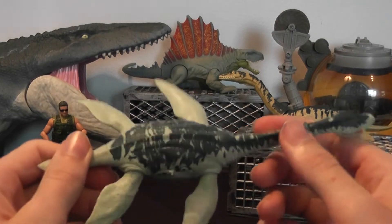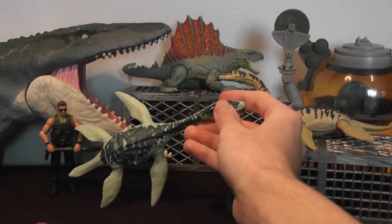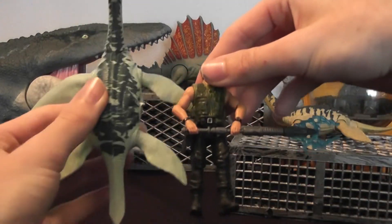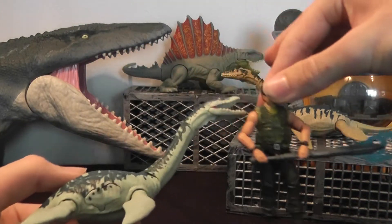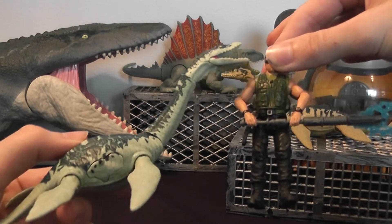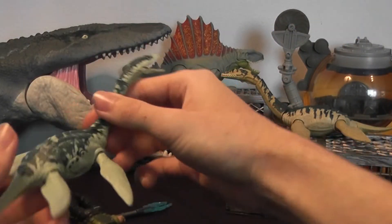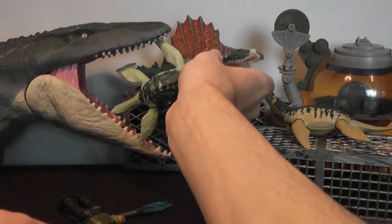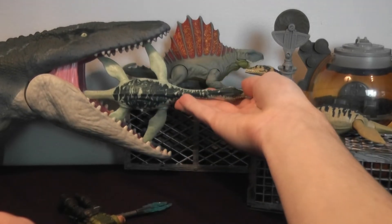Overall, this figure is beautiful. Its size is pretty accurate to actual plesiosaurs. You can see how big it is compared to a figure — around the size of the raptor figures. And then it's really tiny compared to the mosasaurus; it can actually fit inside the mouth.